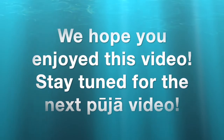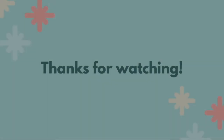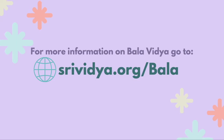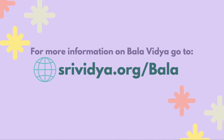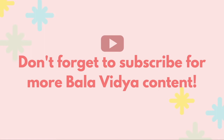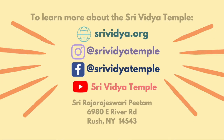We hope you enjoyed this video. Stay tuned for the next Pooja video. Thank you.